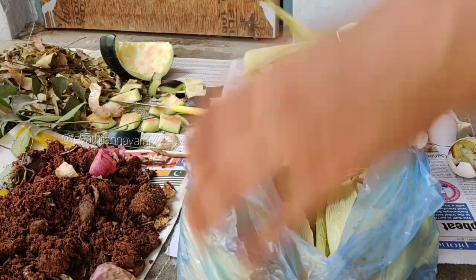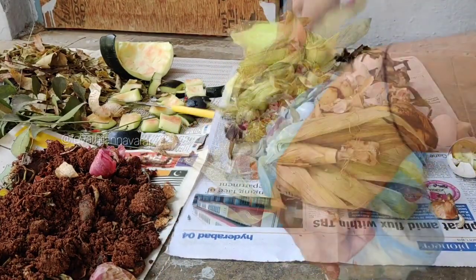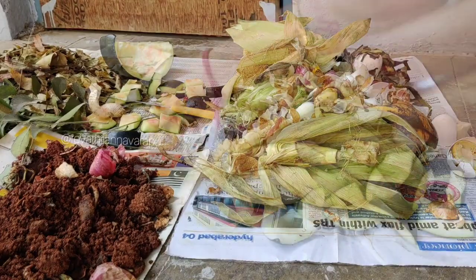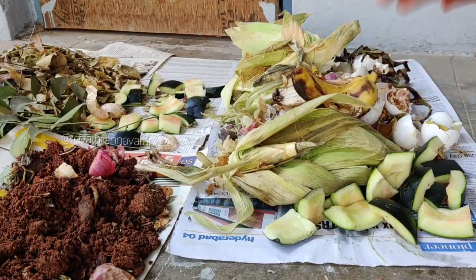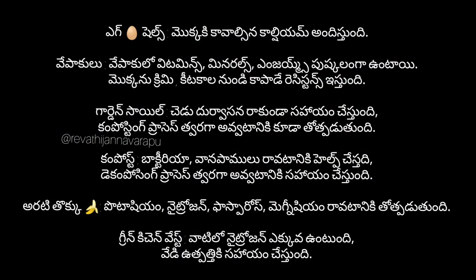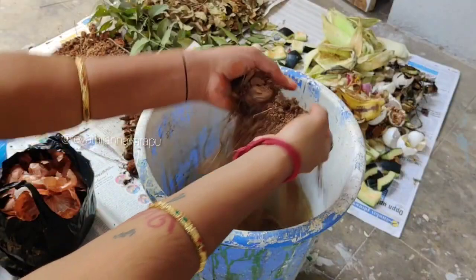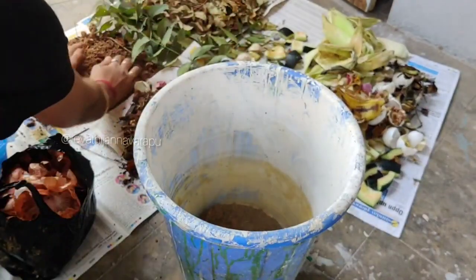Banana peels provide potassium, nitrogen, phosphorus, and magnesium in small quantities. Green vegetable waste contributes nitrogen, heat, and supports the composition process.